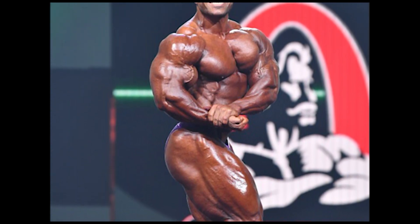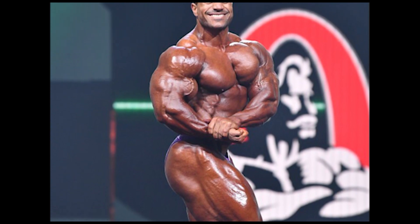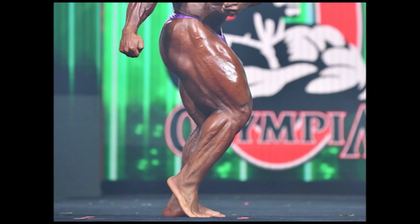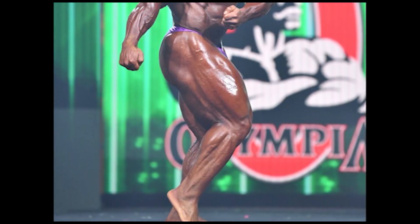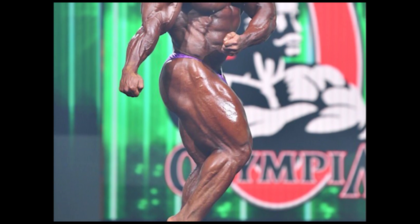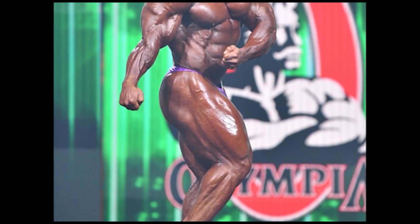If you train both sides at the same time, that is bilateral training. With bilateral training, we have done a lot of work. But basically, we have one side of the body that is dominant or strong, and another side of the body that is a little bit weak. So the right side of the body is a little bit stronger.